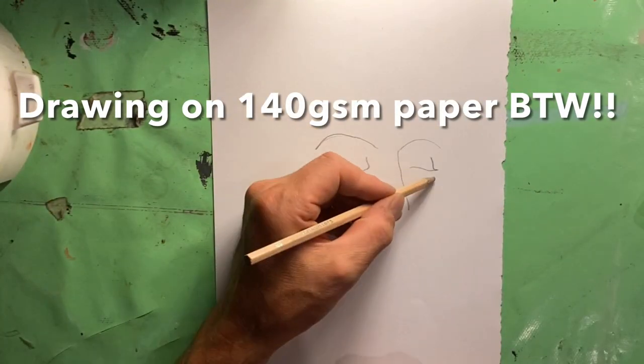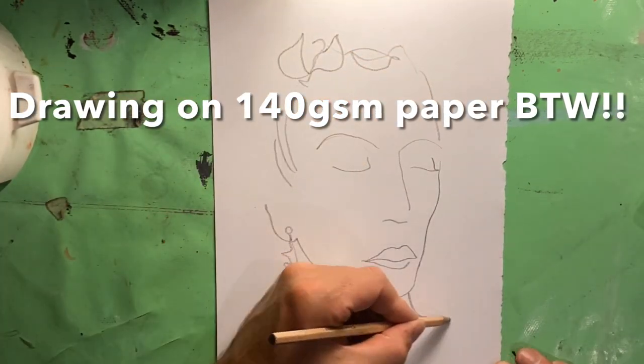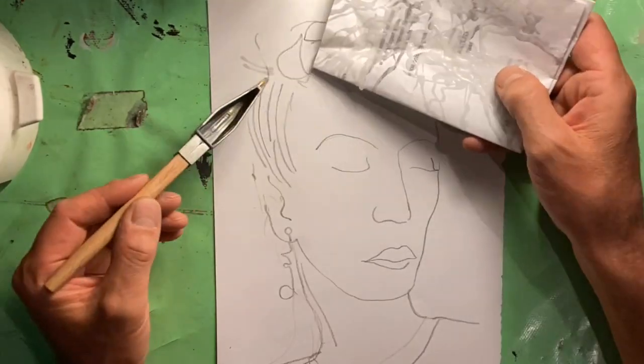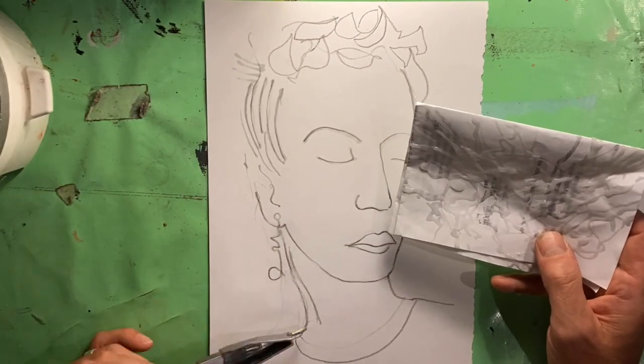Having made that discovery, I tried a more representational drawing. I've done this quick sketch of Frida Kahlo. Obviously, if you've not used a janting before, it does kind of limit the type of drawing that you're going to be able to work with. It needs to be quite linear.